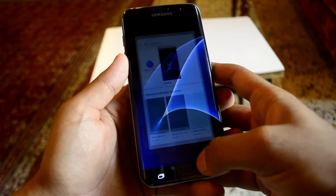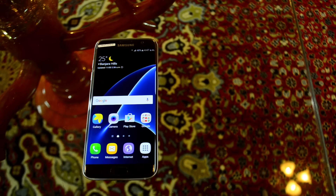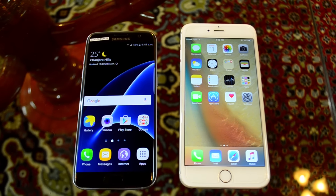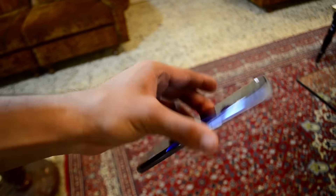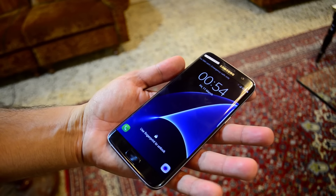The new Edge features and the always-on display are a very good addition to the software. One thing I want to show you is this phone beside the iPhone 6 Plus — both have a 5.5-inch display, but the S7 Edge comes in a really compact package, which I totally love. The fact that Samsung is sticking to their design language is also great, because if it's not broken you don't have to fix it.